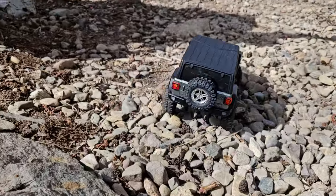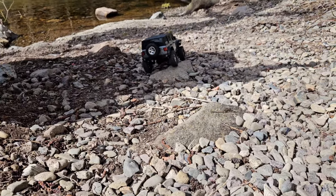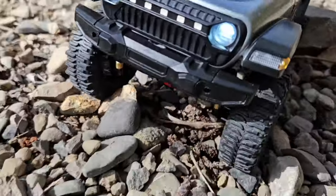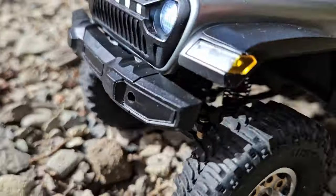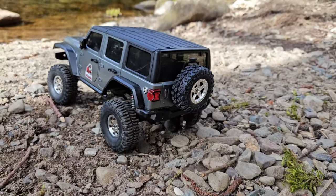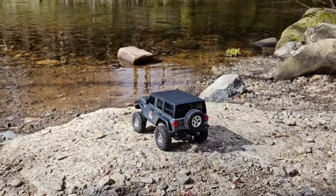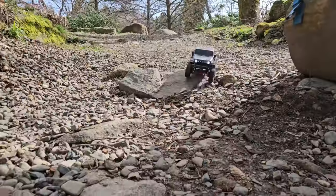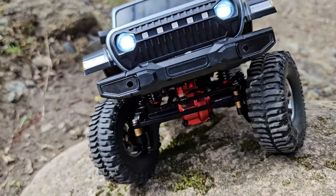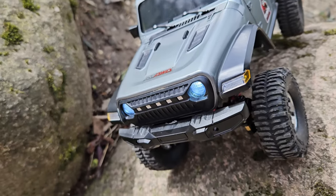By the way, I'm not a pro when it comes to scale RC crawling. RCAWD sending me this material gives me the opportunity to show it to you from a beginner's point of view. And I must say, it's not that hard to install — it takes some time of course, but it's a great addition to this crawler. If you own a TRX4M or this All-Star AX8560, it's great. Just remember, only the front axle works on this car — if you want the whole set, go for Traxxas.